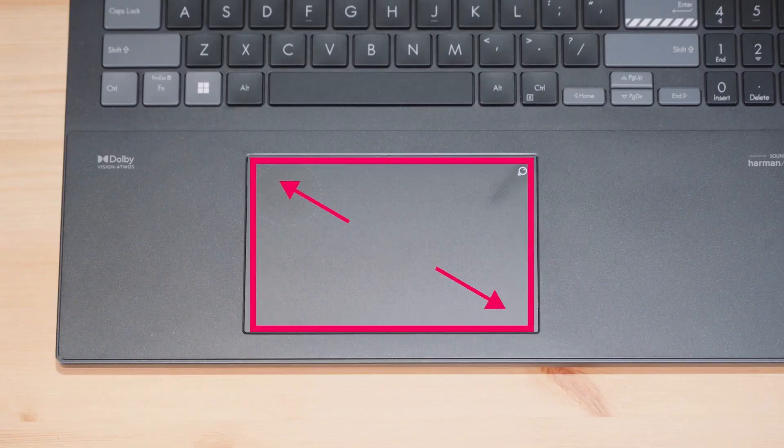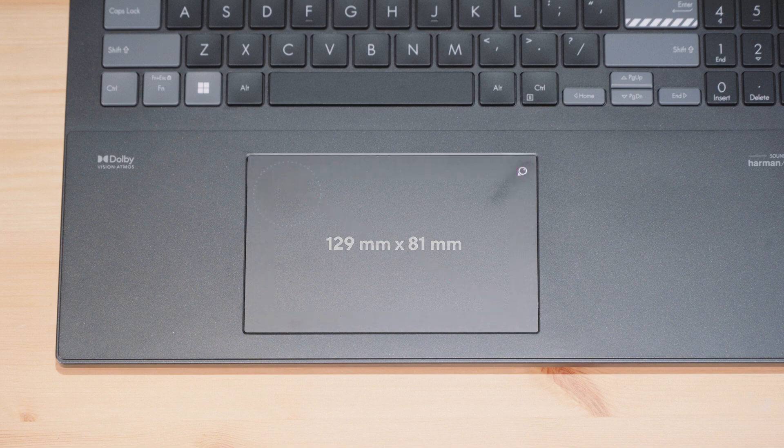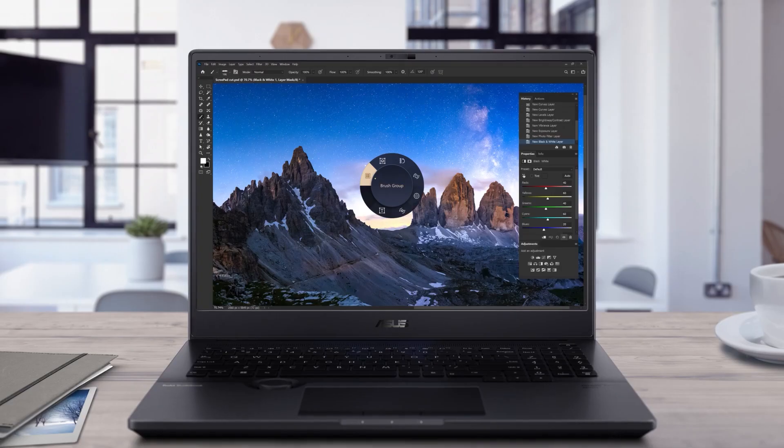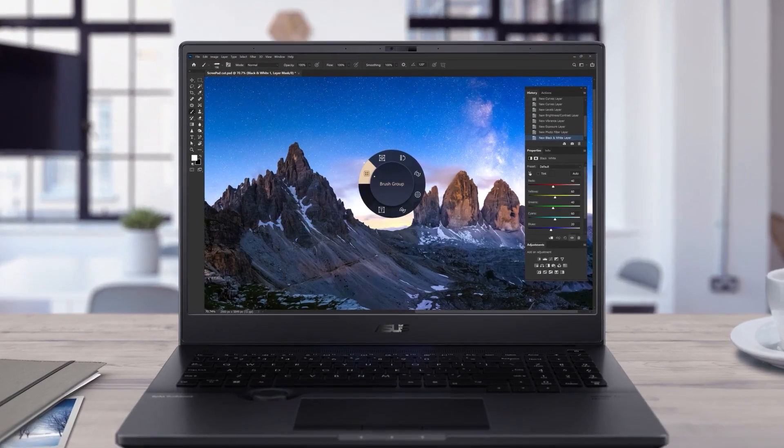There's a massive 129 by 81mm touchpad, and it feels smooth and responsive. It has something really cool that other touchpads lack — a built-in ASUS Dial. In our ProArt Creator Hub, you can create custom dial menus for specific apps that are selected once you launch the assigned app. This now works with all major Adobe apps, thanks to our partnership with Adobe.